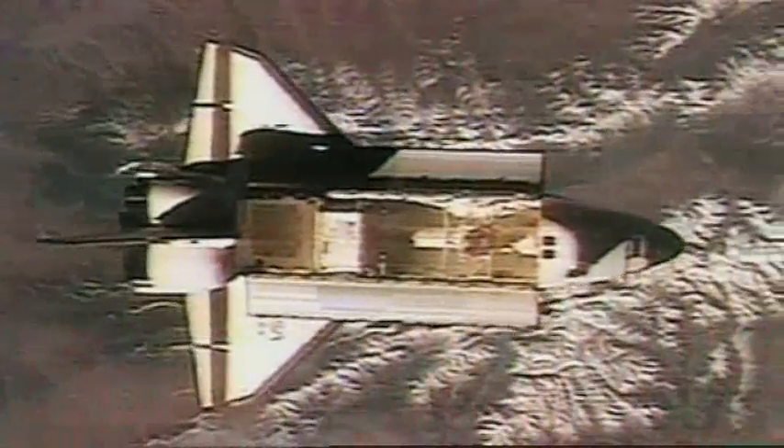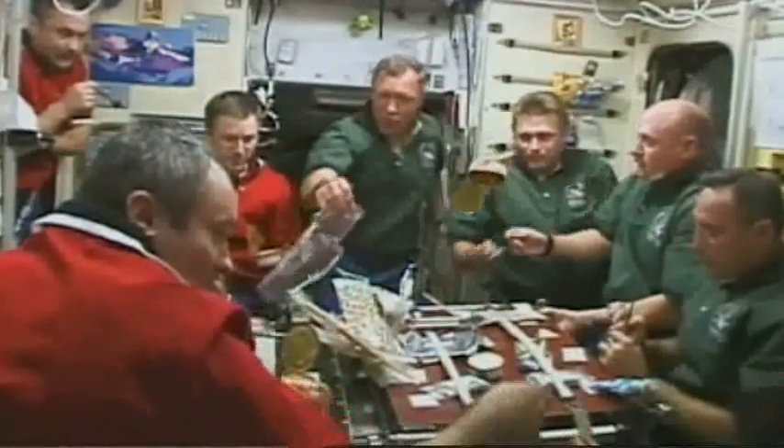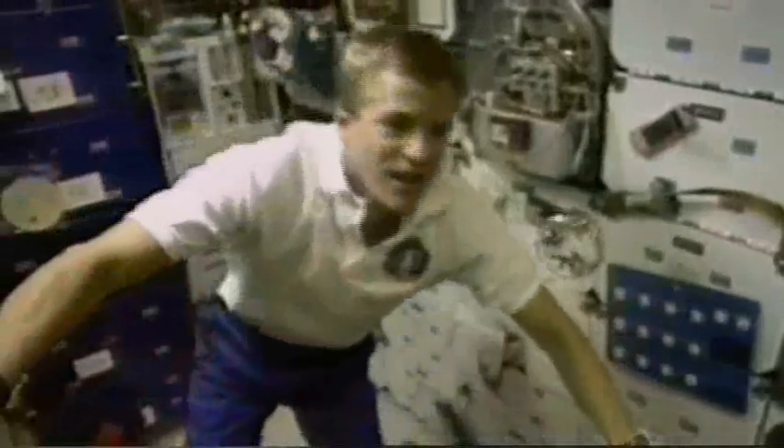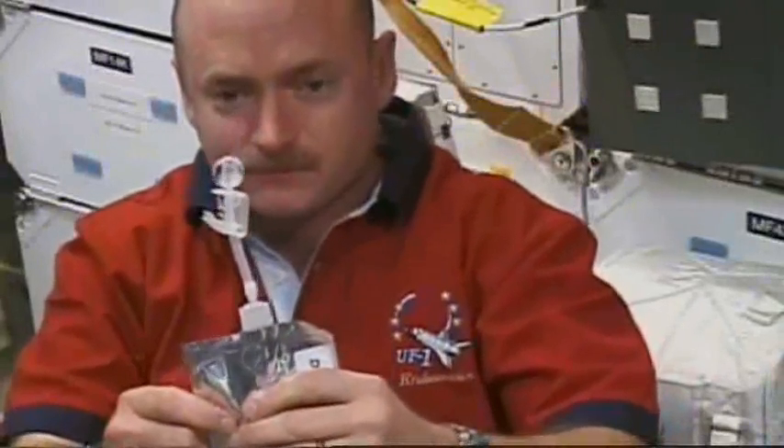Spacecraft are just souped-up tin cans really, but on the space shuttle astronauts have experimented with actual food cans. They too found the contents spilled easily and drifted around the capsule, so NASA developed special airtight packaging — some of which has now floated down to earth.